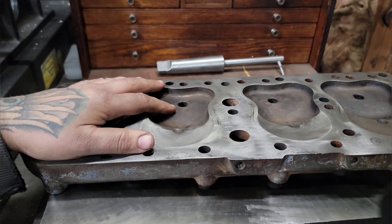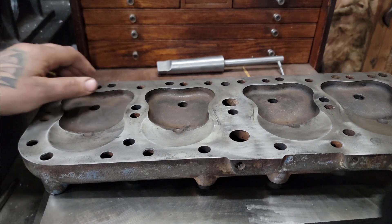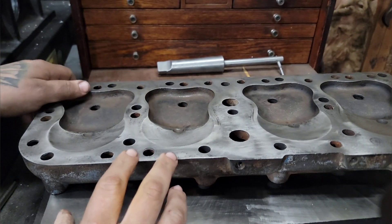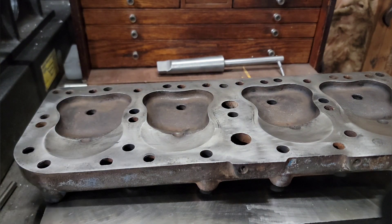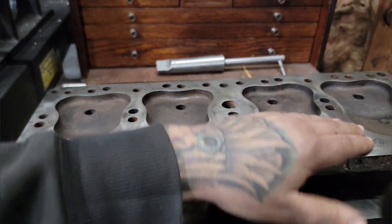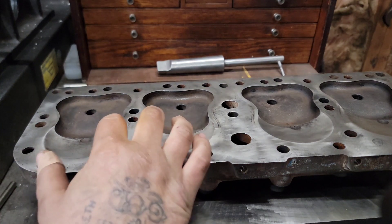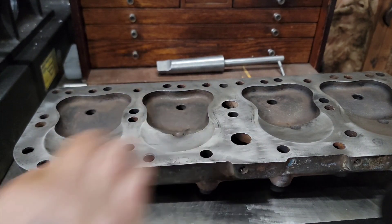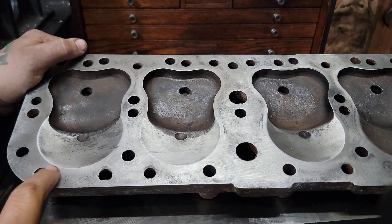Alright guys, so this is the head. I've got you set up on this little cast iron surface plate, which for our intents and purposes should work just fine. You can kind of see the top here - it's been hit with something, maybe one of those roll lock Scotch-Brite wheels at some point in its life. There are some minor imperfections here and there, and some sealer.